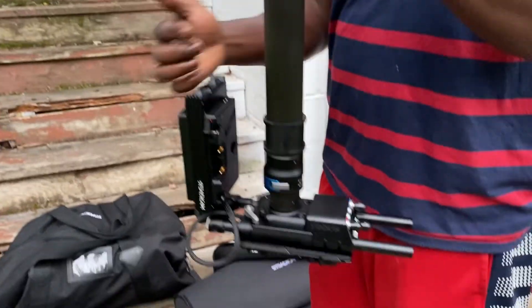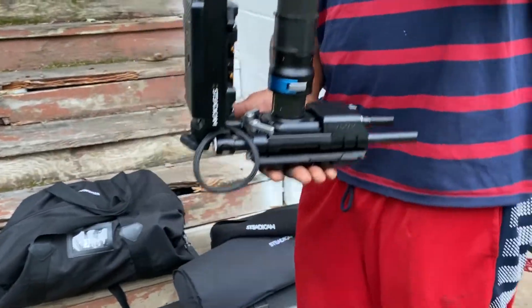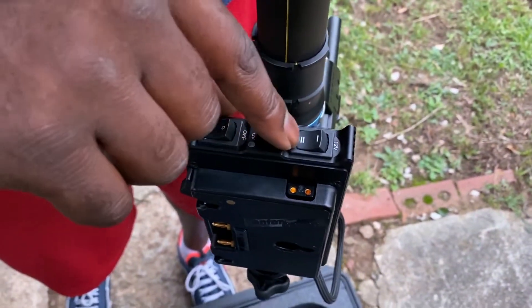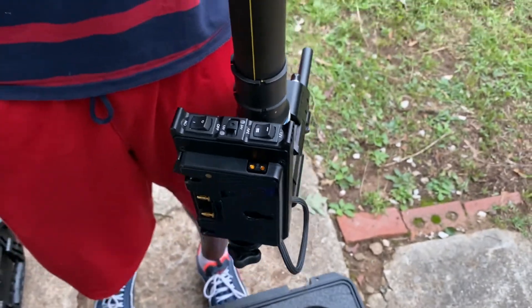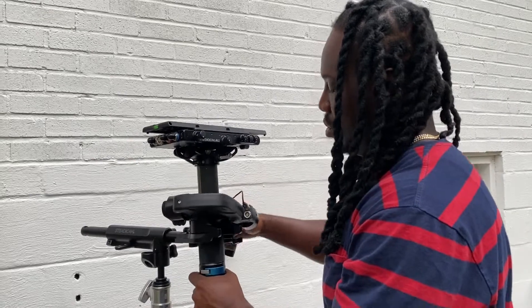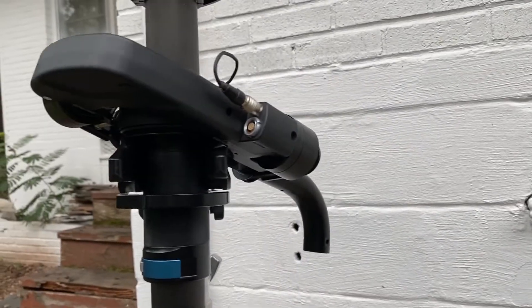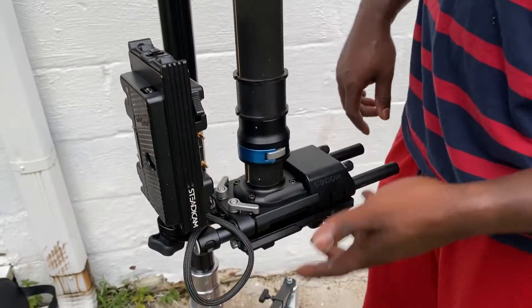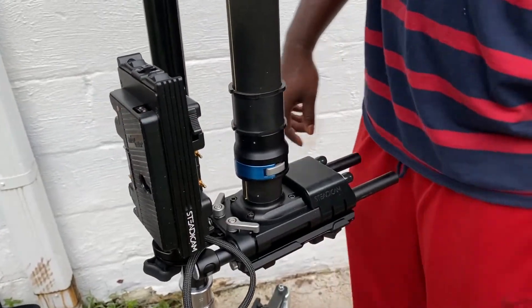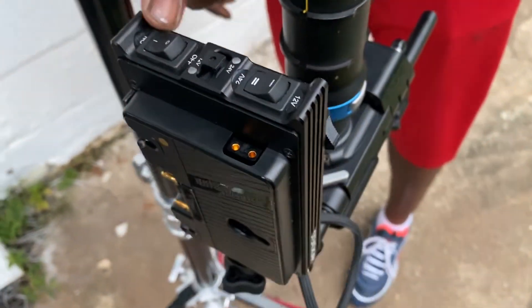I have three battery sections — this is my first, second, and my third down here on the bottom. I also have switches so I can go from 12 to 24 volt, given the camera and the power it may need. So I have my three-section battery rack — one battery, two batteries, three batteries. I also have a 12-volt and 24-volt switch up here, and this is my on-and-off switch.